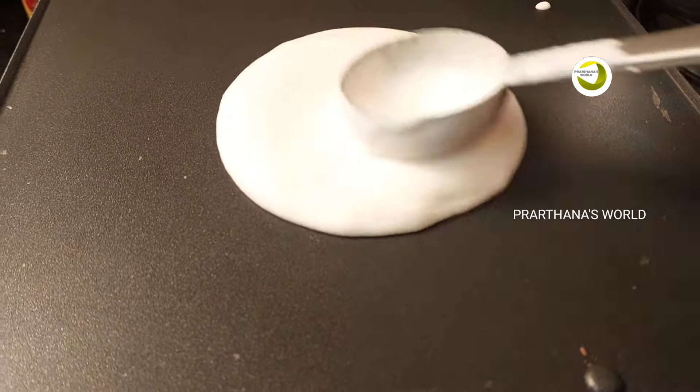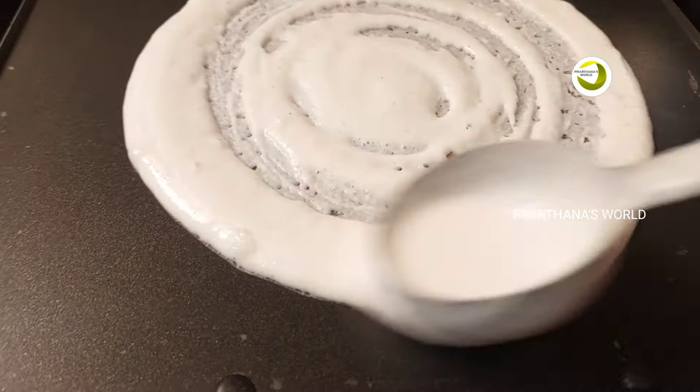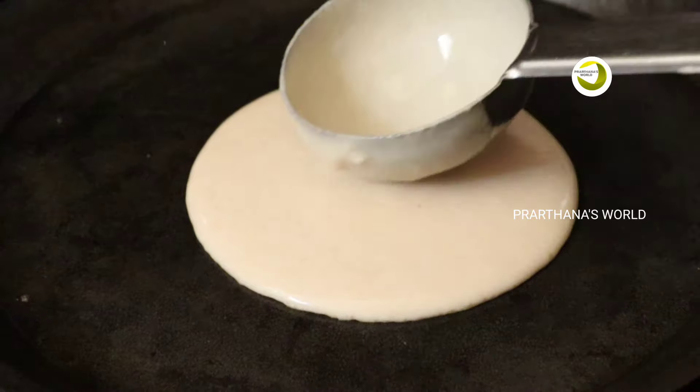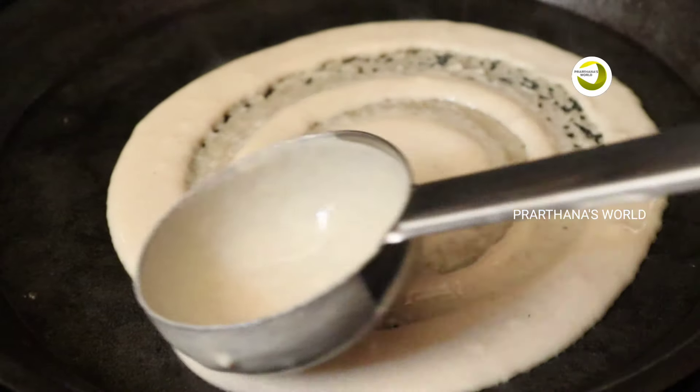If you want to subscribe to the channel, we will use a pan to cook and fry it.